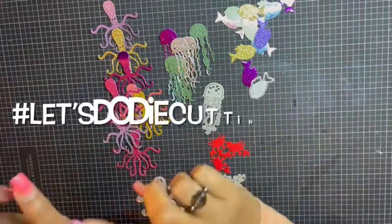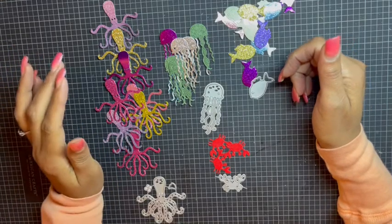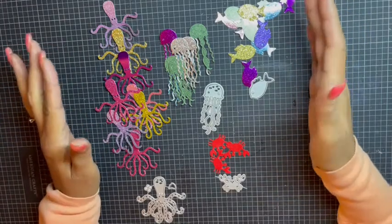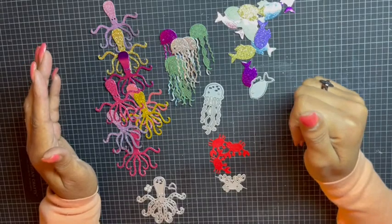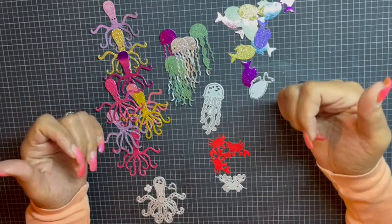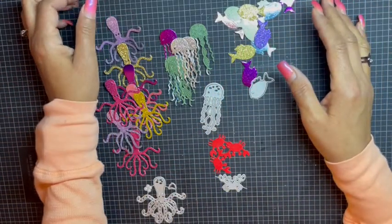It's called hashtag Let's Die Cut Mondays and I thought this was a great way for me to dedicate one day out of the week where I'll just do some die cuts. It could be die cuts that I want to use on future projects, maybe something that is common for me like banners and sentiment strips.